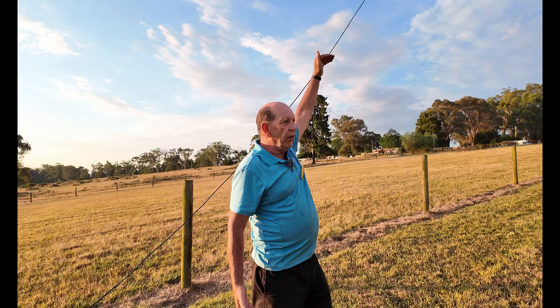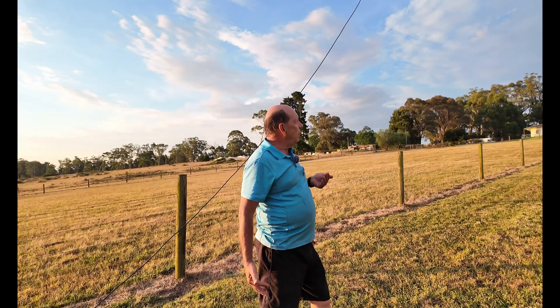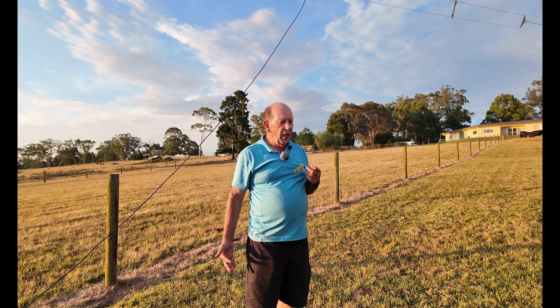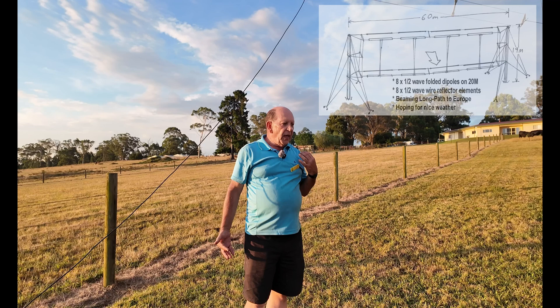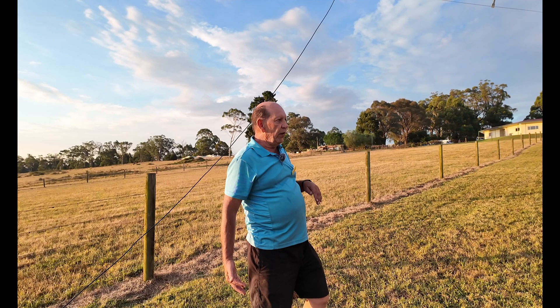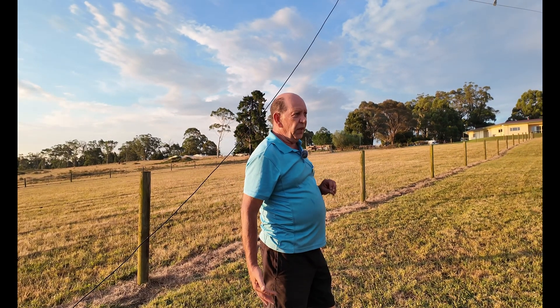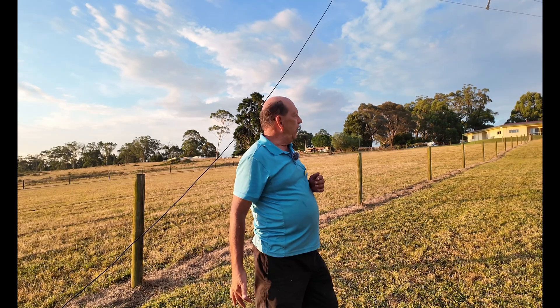On the scale of curtain arrays, normally the bottom would be a half wavelength off the ground — we're barely a quarter wavelength off the ground here, but it was getting logistically difficult. We did some modeling with the help of another amateur and the radiation angle is affected: it would have a lower angle of radiation, which is desirable for an HF antenna, if it were up higher. But there's only a couple of degrees in it, so we're happy to go with what we've got and it seems to be holding together.